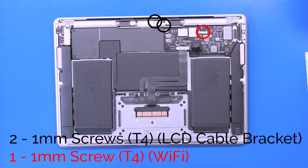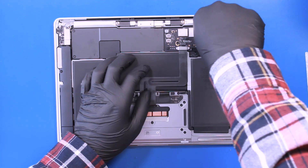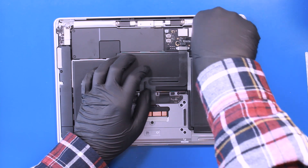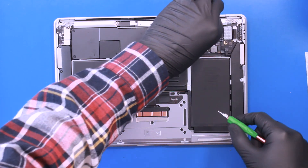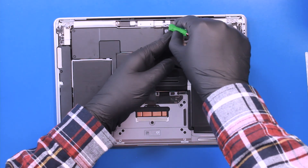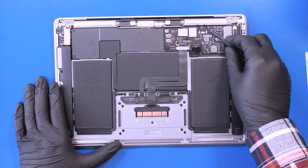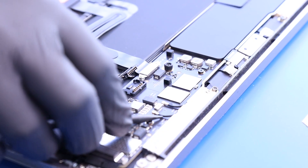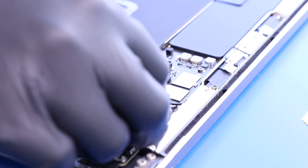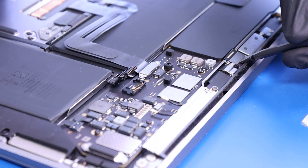Remove two 1mm screws from the LCD bracket and one 1mm screw from the Wi-Fi bracket. Unplug the Wi-Fi antennas from the motherboard, then unplug the LCD cable.